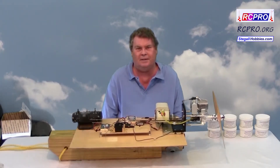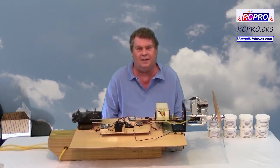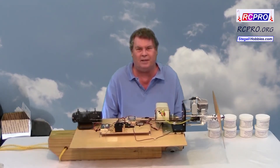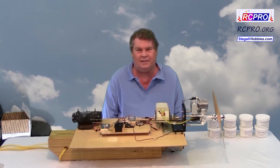Welcome to RC Panel Line TV. I'm Don Stegall and this video is about breaking in a DLE 35RA gas engine.